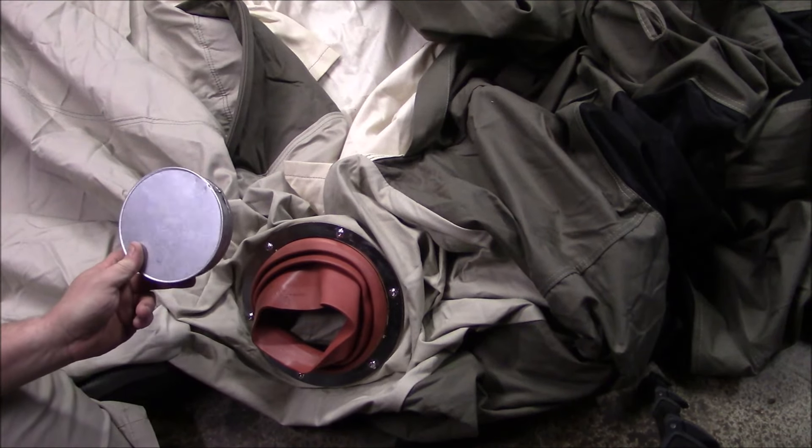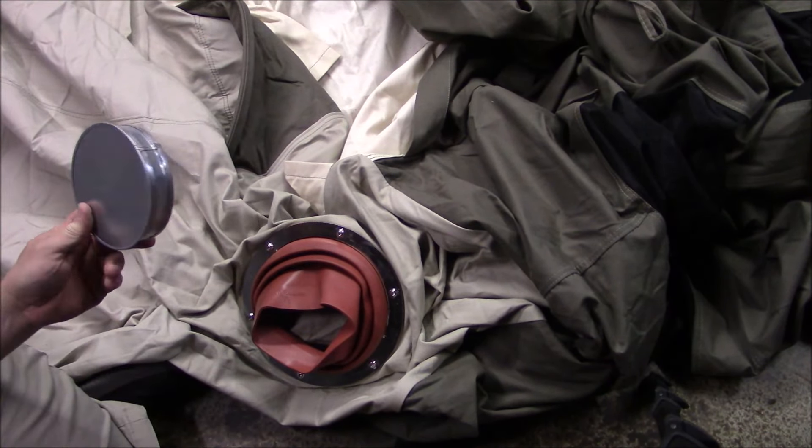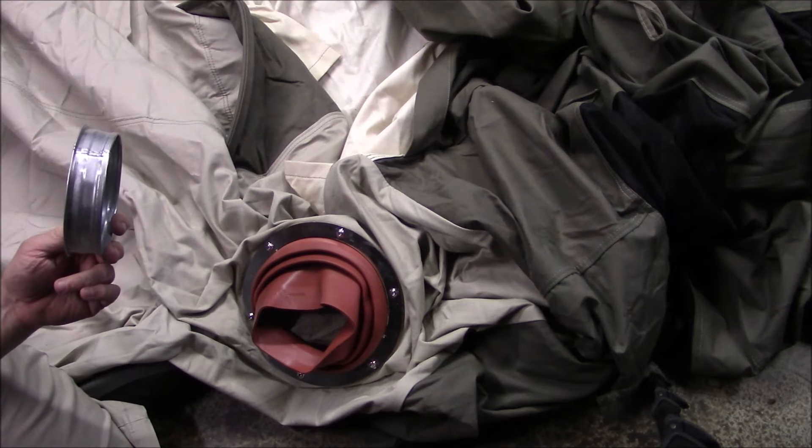Welcome to Guns of Gear Network everyone. Appreciate you tuning in. Today we're going to look at an option to cover your stove jack on your tent. Stay tuned.